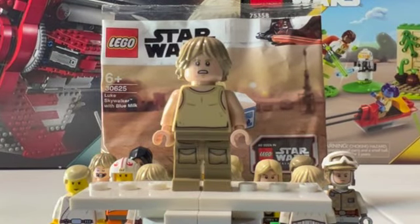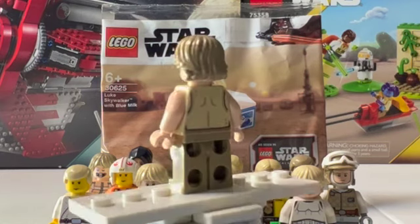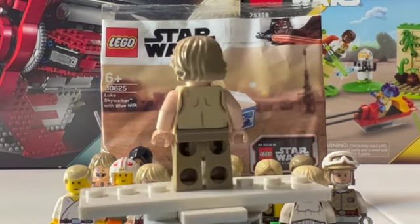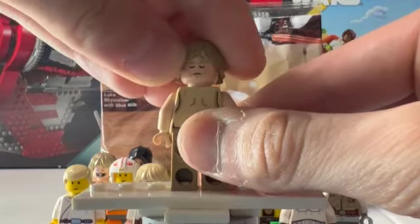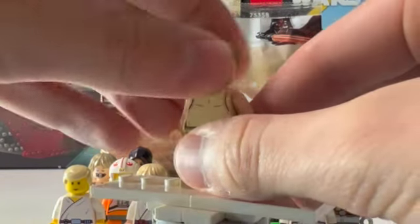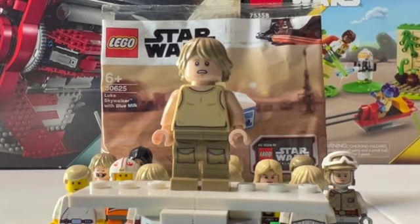Here's another Empire Strikes Back minifigure — this is the Dagobah Training Luke Skywalker, the older one from 2017, not the newest version. I'm actually not sure if that version that just came out this year is different from this one — I'll have to look into that. Not a whole lot going on with the torso because it is just a tank top, but you do get some really nice printing on the legs. The head is really where it comes through — you can see he does have that second head print with his eyes closed like he's about to use the Force, and on the front a more concerned-looking face. I really like it when we get more different kinds of head prints for Luke Skywalker so he can have more expressions than just happy and sad.